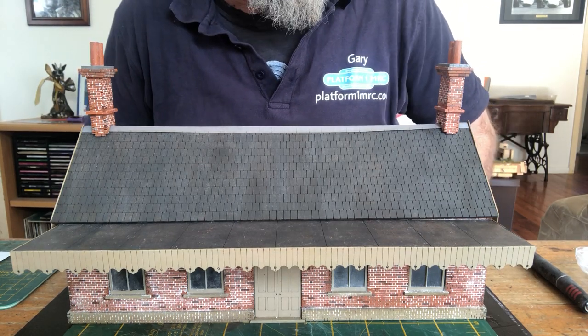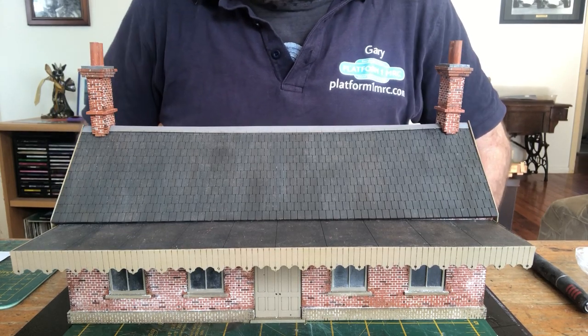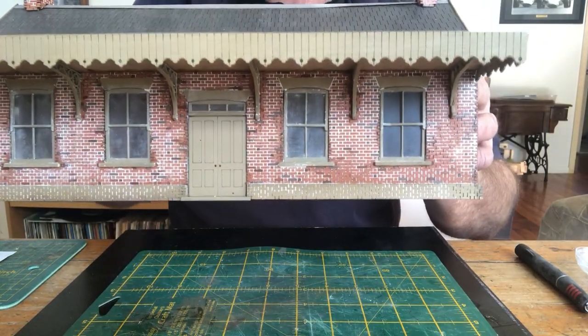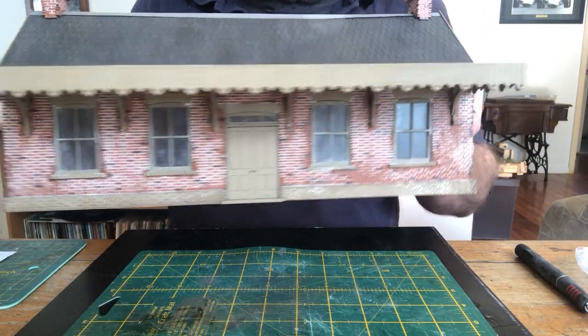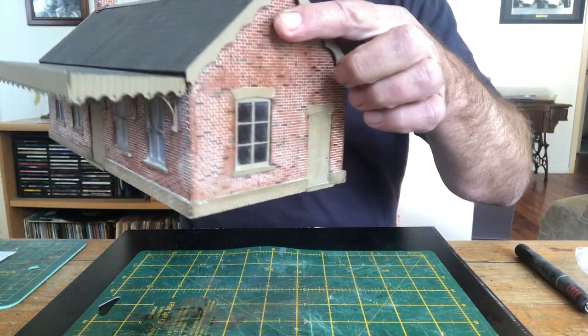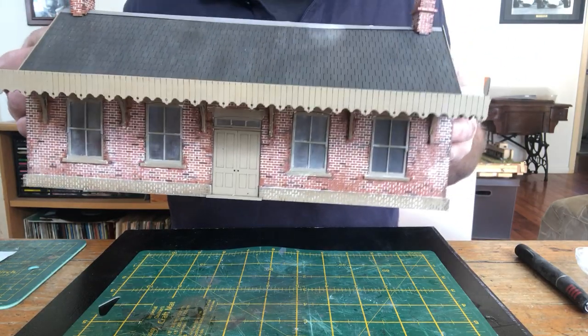G'day, Gary here from Platform 1MRC. Earlier today I was asked by Paul Brooks, one of our members, how I go about creating the mortar effect in my buildings. This technique you can use on HO, OO, as well as O gauge buildings, and it comes up as quite a nice effect.